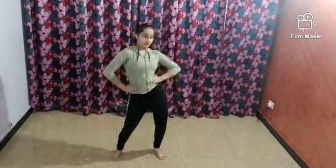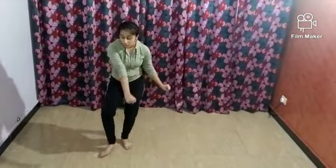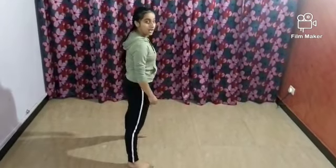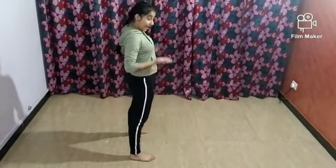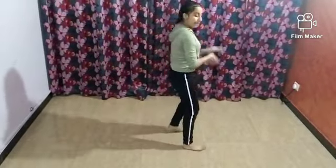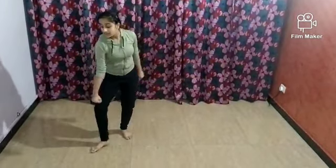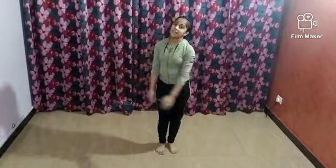One two three four five six seven eight, one two three four five six seven eight, then you stop. One two three four, one two three, one two. Then for the leg: one two three four — the leg is simply placed and your waist will move one two three four, and then back. Step by step: one two three four five. Let's do it from here, and then on the side.